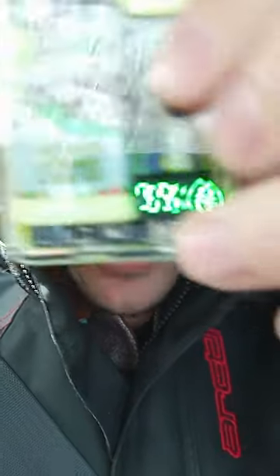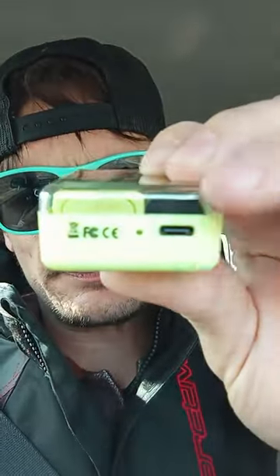You can see right there on the bottom — it tells you the juice life and battery life. Awesome. On the bottom you can recharge it. It's really fast charge — it says right on the package it's a quick charge, and I want to say like 10 minutes it's charged up. Though I do remember the battery wearing down fast, so you might have to charge it a few times throughout the device's life.